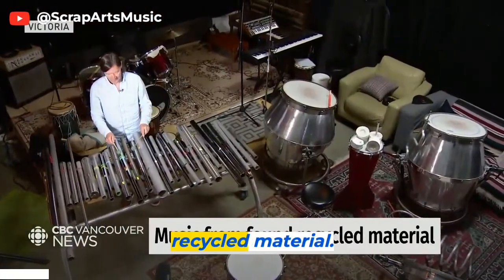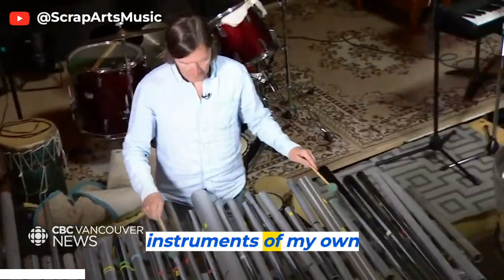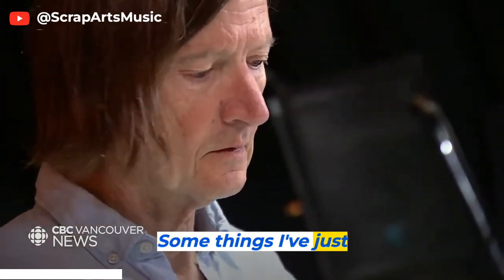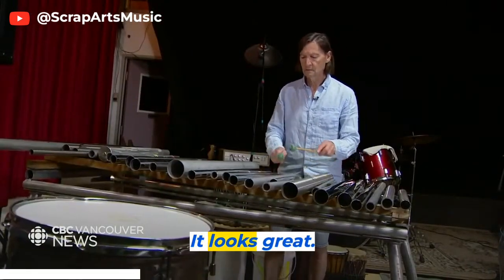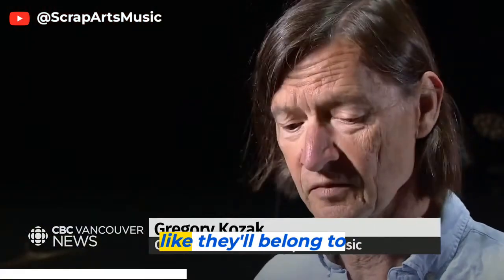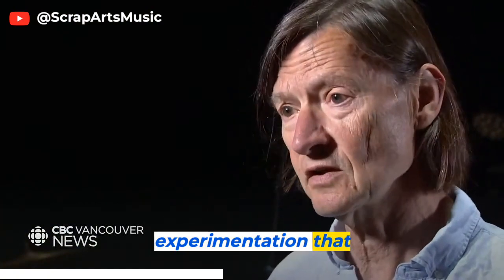I build musical instruments out of recycled material. I'm trying to make an entire orchestra. I've invented musical instruments of my own devising and then writing music for that. Some things I've just found and gone, oh, this is cool, it looks great, what does it sound like? Or I find bits of other broken things that look like they belong to other broken things. There's a lot of play and experimentation that goes on.